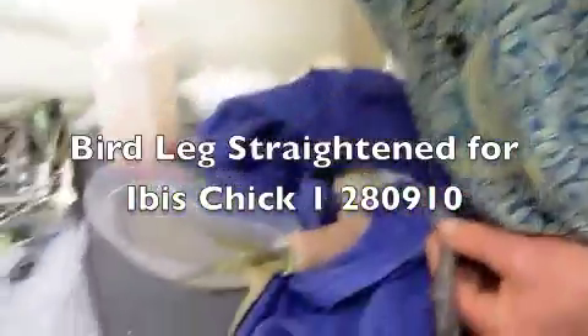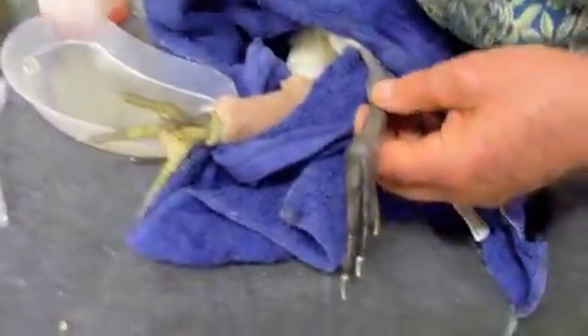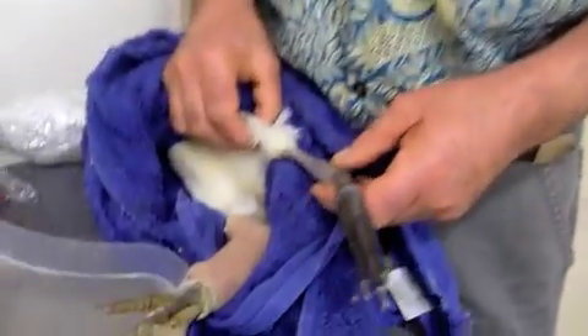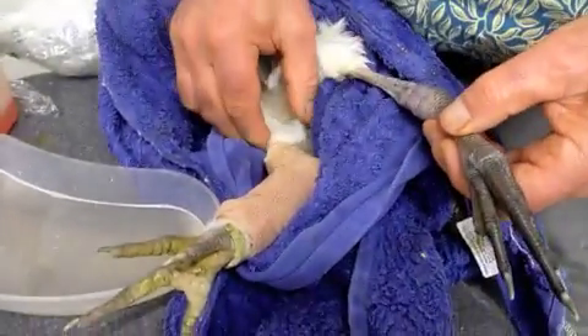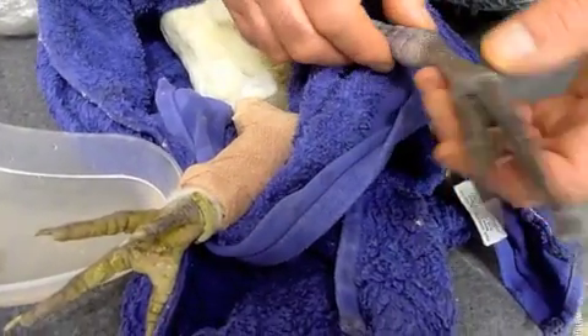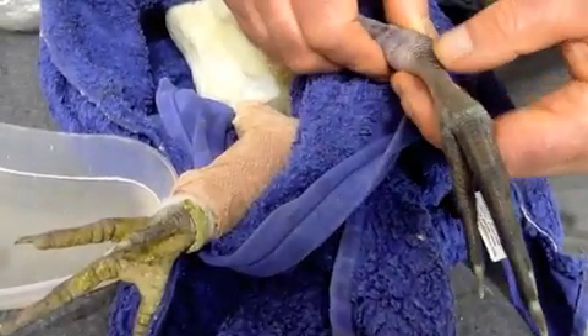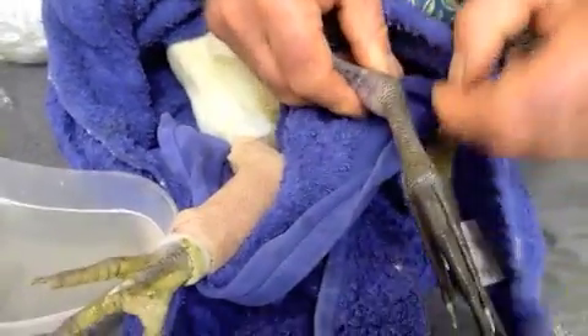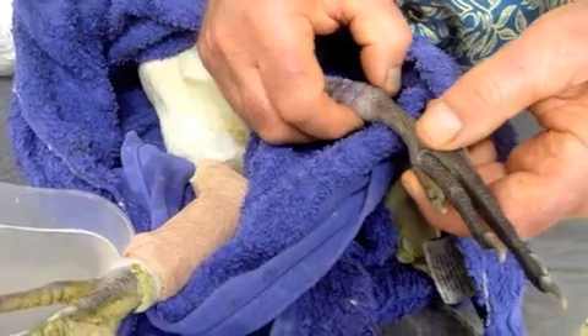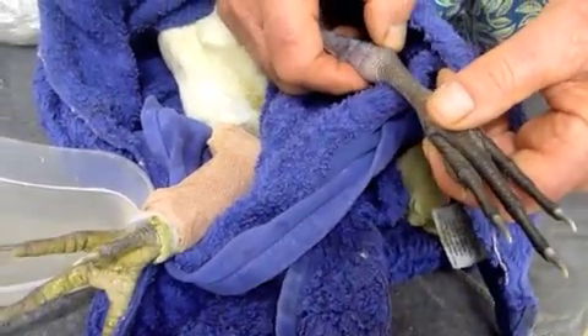This ibis chick, currently under anesthesia, has been putting all its weight on this leg. On a suspected previously unbalanced diet, things have given way here.